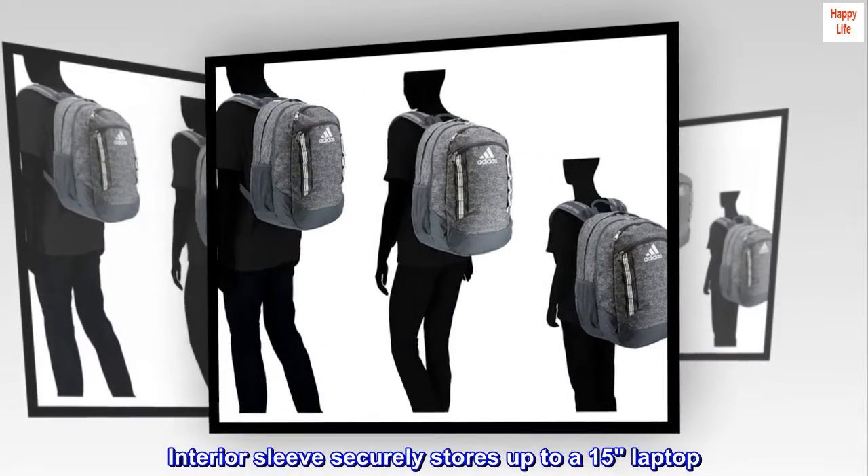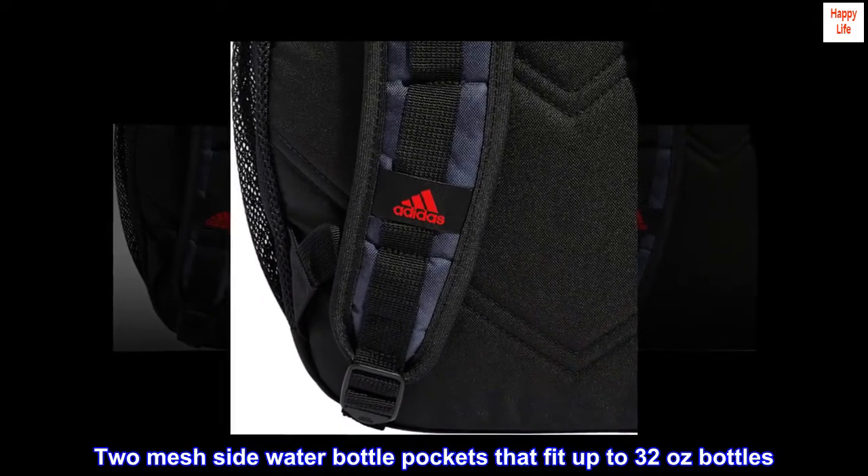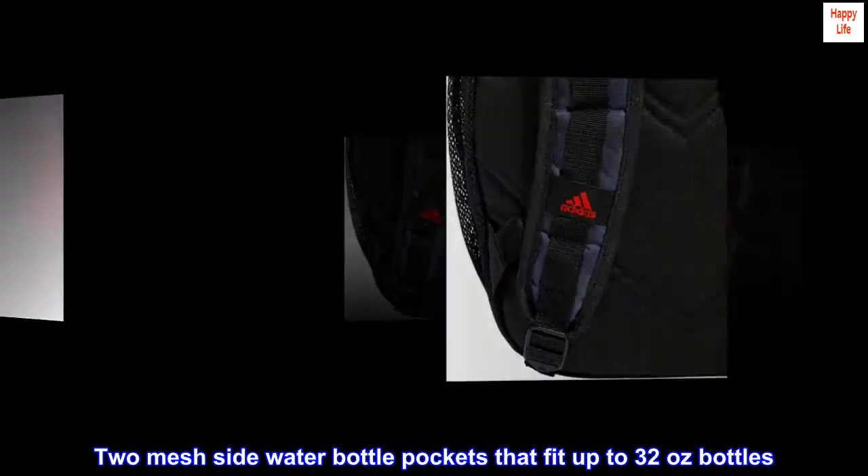Interior sleeve securely stores up to a 15-inch laptop. Two mesh side water bottle pockets that fit up to 32-ounce bottles.